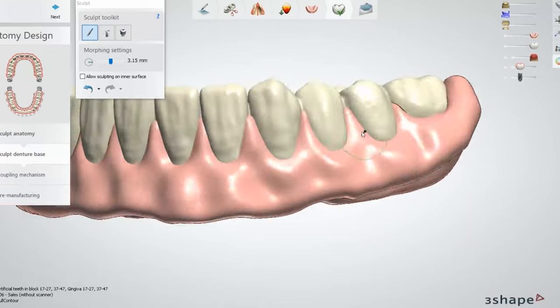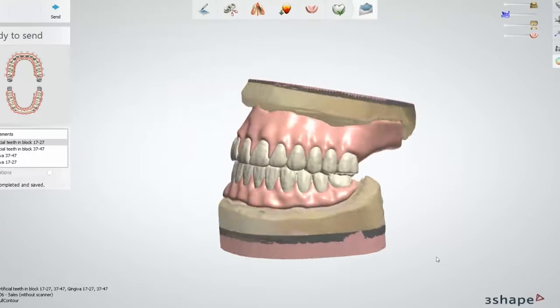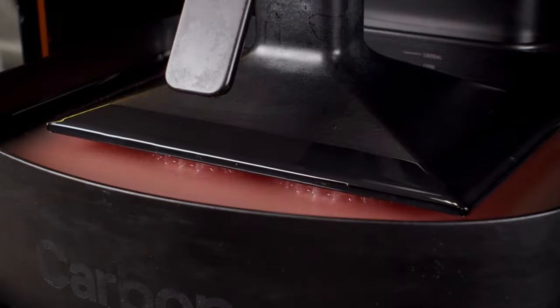Made from Lusitone digital print resin by Dentsply and Dima print denture teeth resin from Kulser, our digital dentures are CAD-CAM designed, printed, and fused together to create a perfect fitting prosthesis.